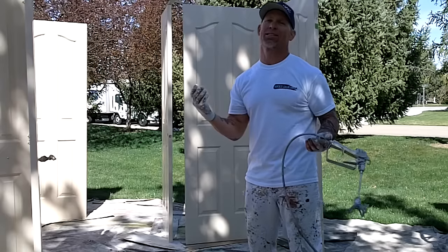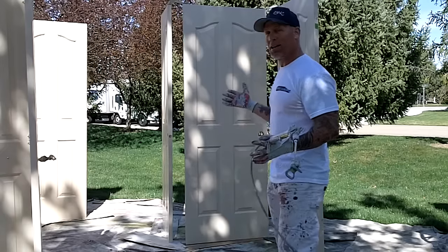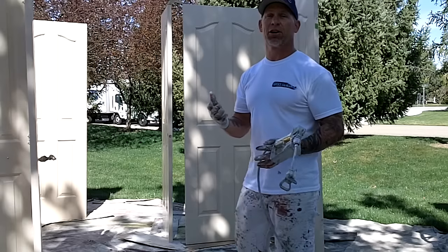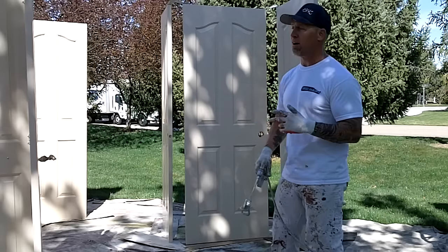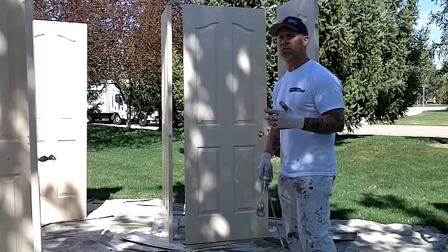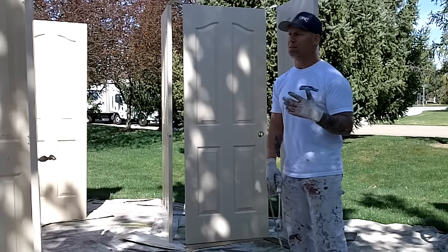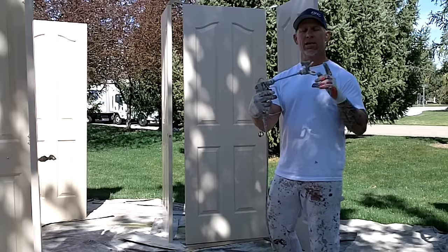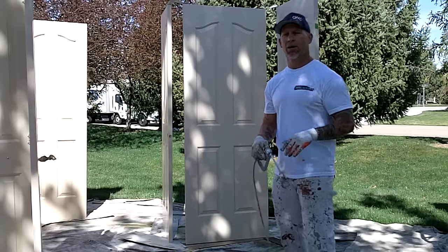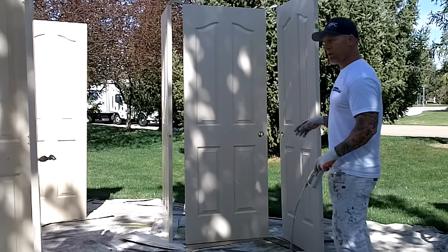This is Chris the Idaho Painter, gonna give you some quick tips on how to spray some interior doors. We've got the doors set up out here with some door hangers. We've got our 440 set up with a moderate pressure — about 3,000 psi — and a RAC X 310 fine finish tip, a Graco tip.